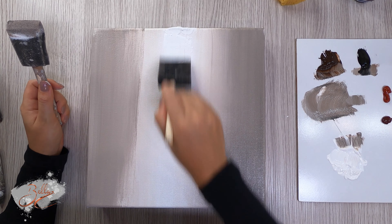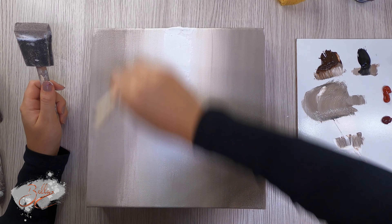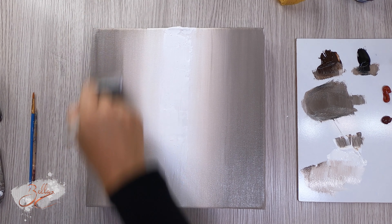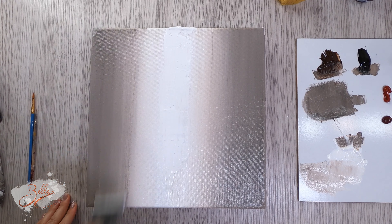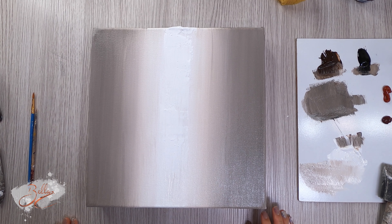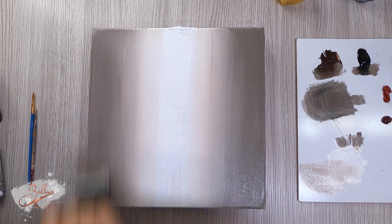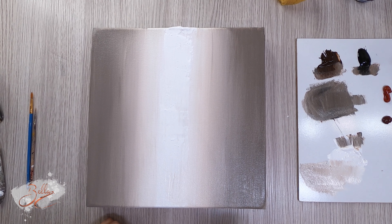I'm just going to get a big dollop of white and pull it down through the middle. Don't worry about it too much because this is all going to be covered later by trees. Softly pull it down — doesn't have to be perfect. Now I'm going to blend that corner because the paint seems to have dried, and I want to add a little bit of a darker shadow to that corner. Then I'm going to bring my spatula out and start blocking in some trees.